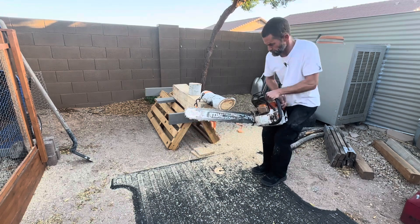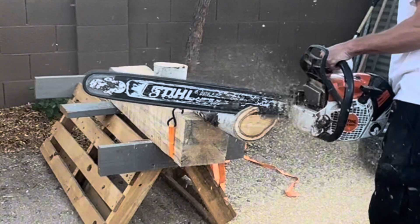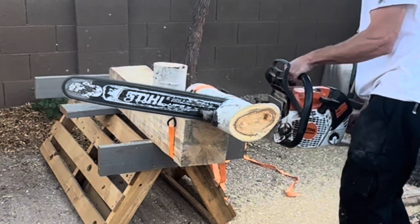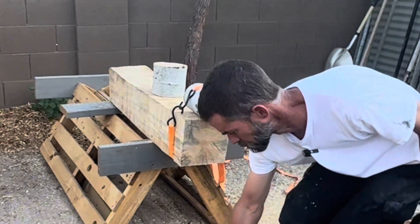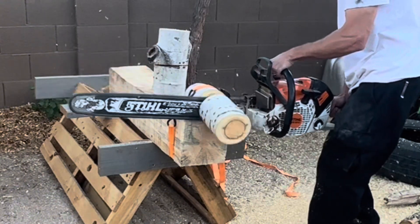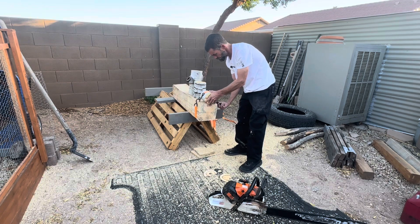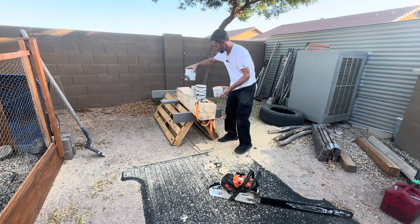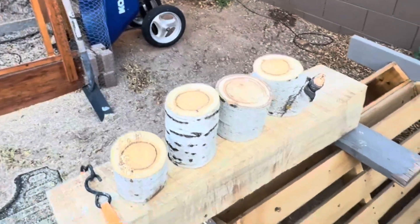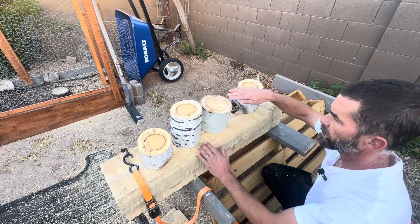Here we go. I just have a strap here that I'm holding it down with. We've got all different sizes — here's all four different sizes. We didn't want them completely the same size. We're going to just leave these little nubs on here, but I got all the different sizes.